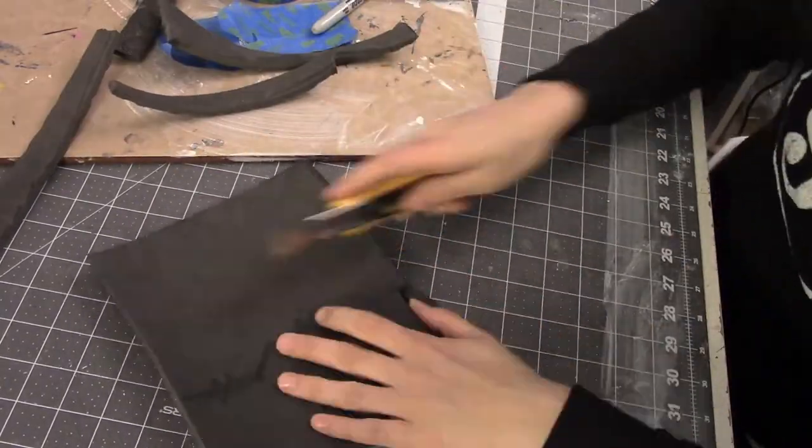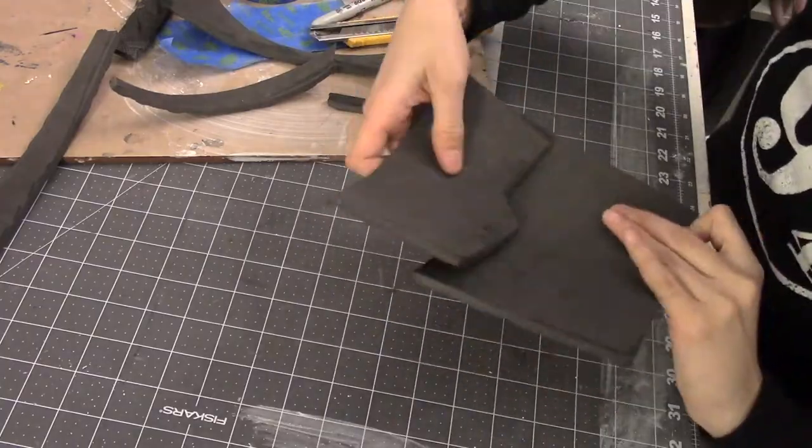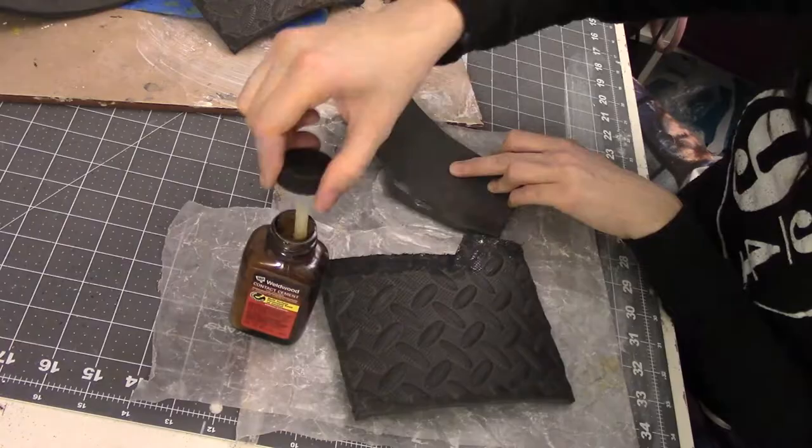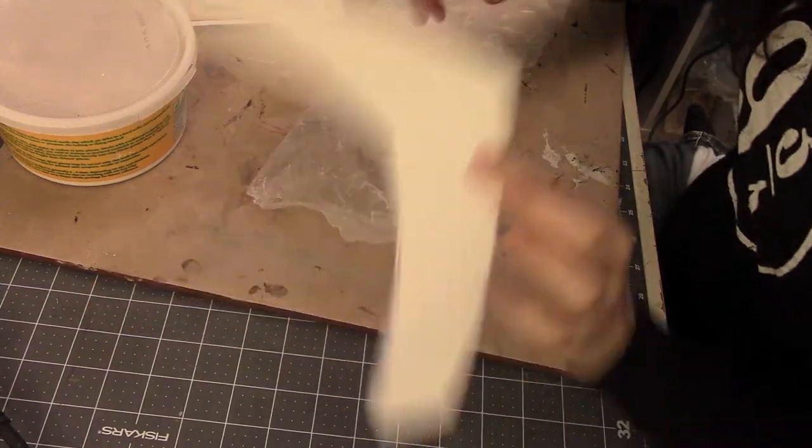These are the pieces that go around her upper arm right under the shoulder armor — it's just two basic shapes that I cut and glued together with some contact cement, and then I added some wooden stars on them as well, which you'll see later on.